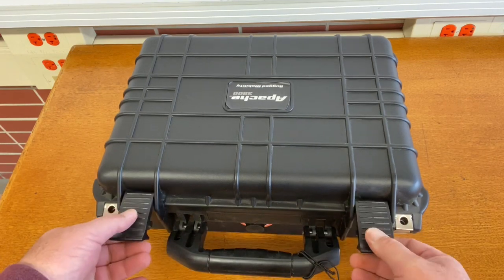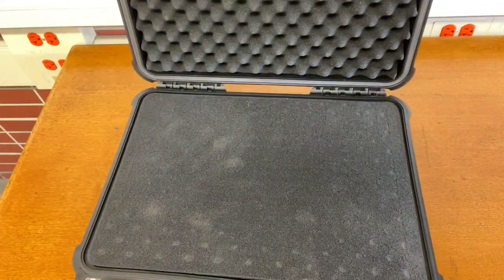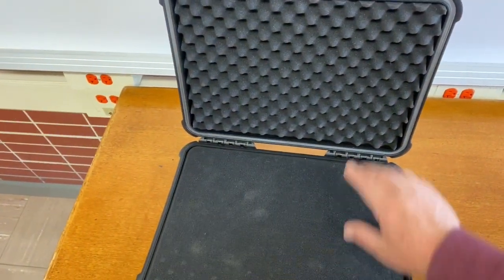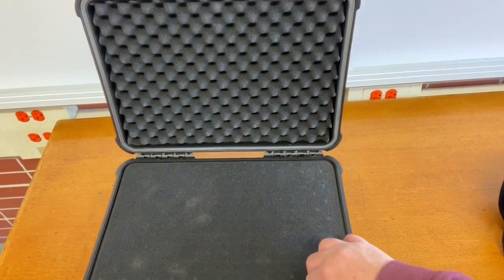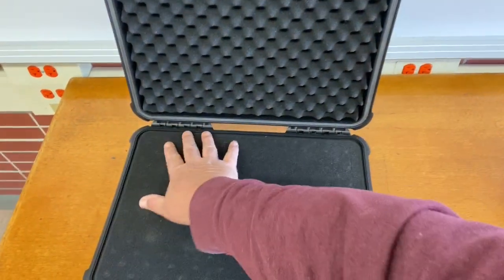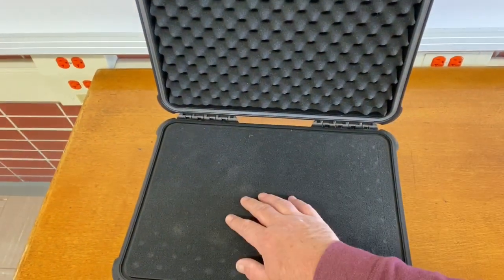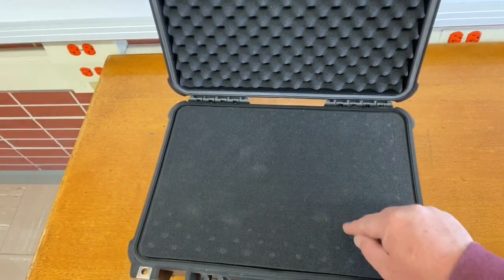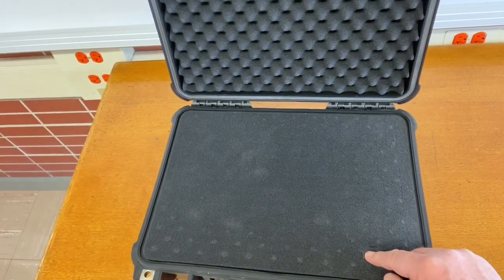You have these places to put a padlock if you wanted to. We'll go ahead and undo these latches and open it up. What you find is it already has nice padding inside the case to protect your GoPros. This is break-apart foam, and you can set it up however you like. I'm going to set this up for my GoPro 9 and my GoPro 7.